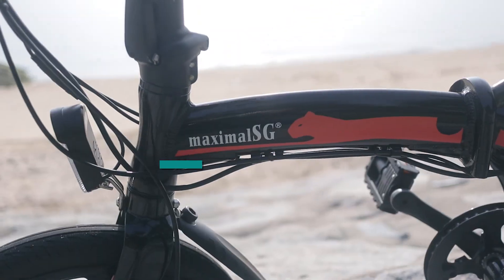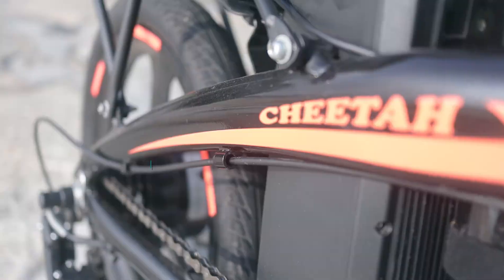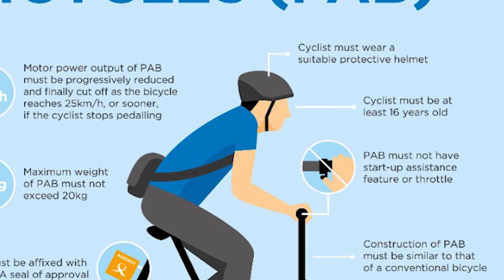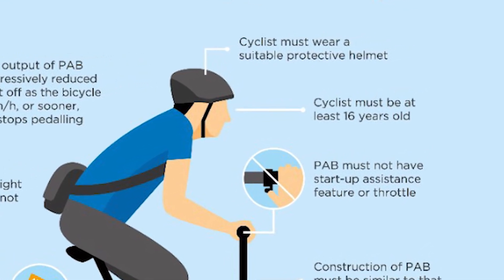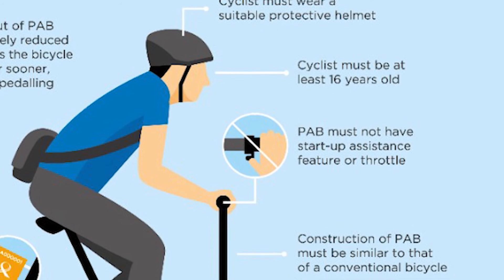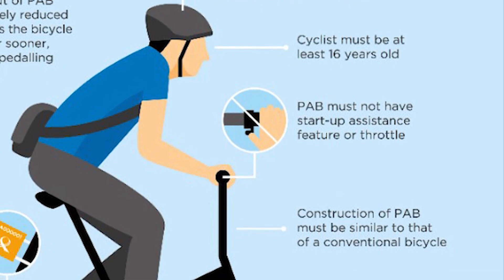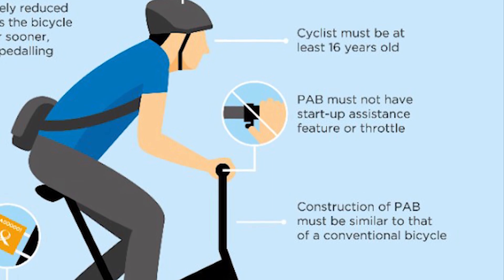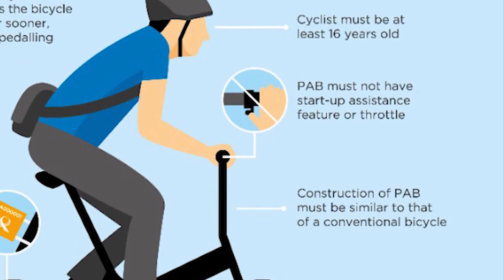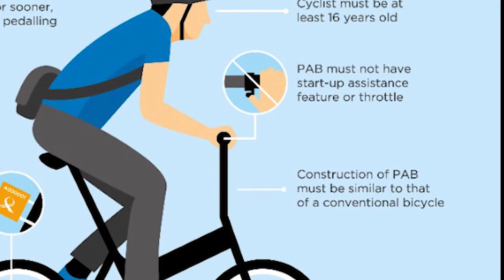Let's begin with quick basic info about e-bikes, also commonly known as PAB — power assisted bicycles. From an LTA infographic: cyclists must always wear a protective helmet and must be at least 16 years old to ride one. It must not have a startup assistance feature or throttle like e-scooters; instead it must run using the pedal assist system. The construction and material of the PAB must be similar to that of a conventional bicycle.